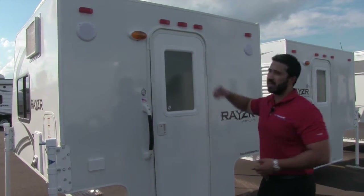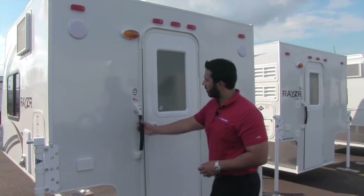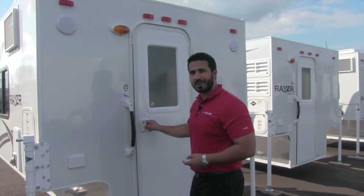You'll also see you have outside speakers, so if you want to sit outside and listen to music you can certainly do that. There's also a grab handle to help ease getting into the coach. Speaking of which, let's go take a look at the inside.